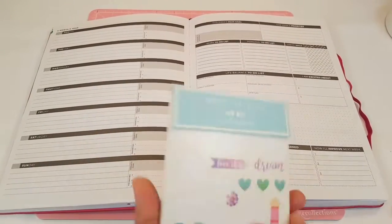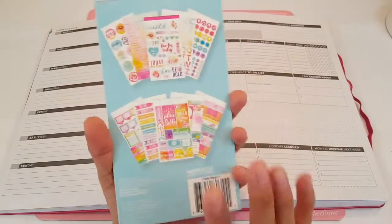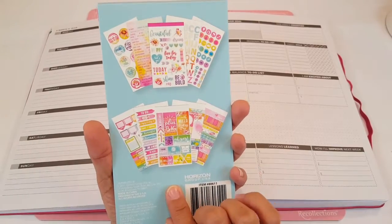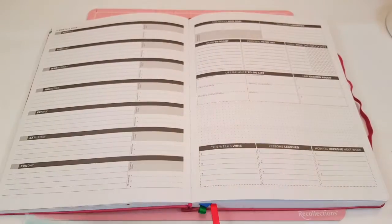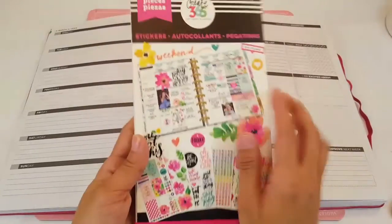As I did with my Prima Planner, I'm going to go ahead and continue with the spring theme. So I pulled out this sticker book that I have. This one is from Walmart and I love it — I think it's so pretty and all the colors are fun, so I'm going to be using this one, and then I also pulled out my Happy Planner sticker book.